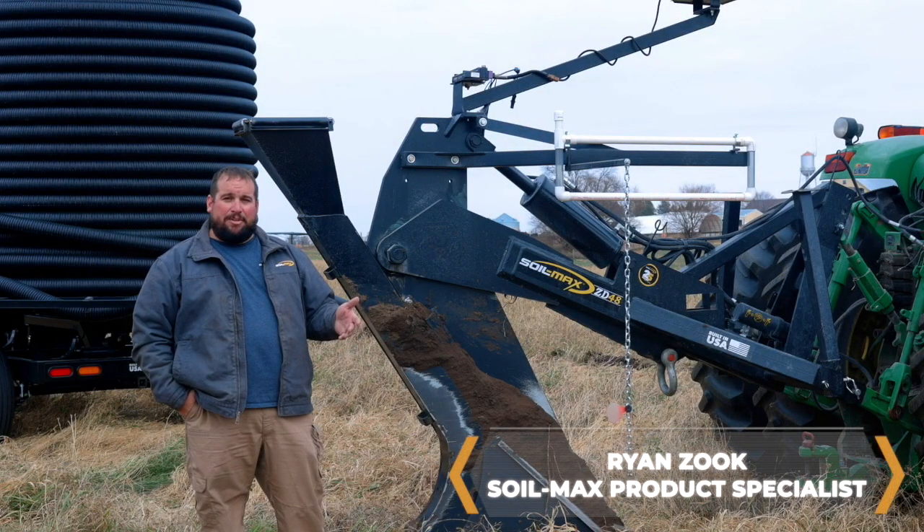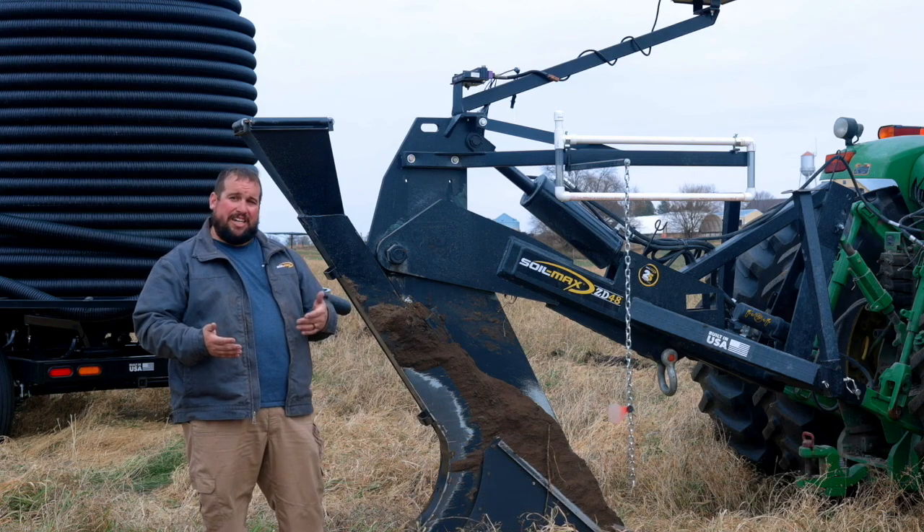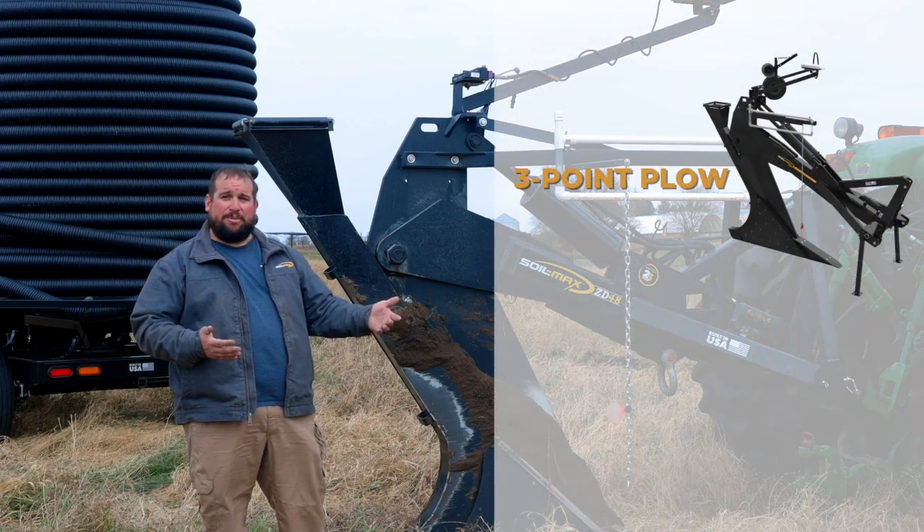Hey guys, I hear you're interested about Soilmax. What we have here is our ZD48 tile plow. We also have a little bit larger three-point and then a pull type as well.